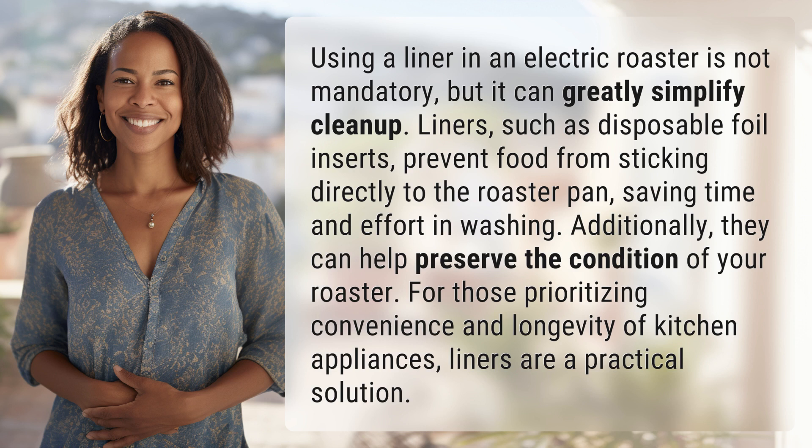Additionally, they can help preserve the condition of your roaster. For those prioritizing convenience and longevity of kitchen appliances, liners are a practical solution.